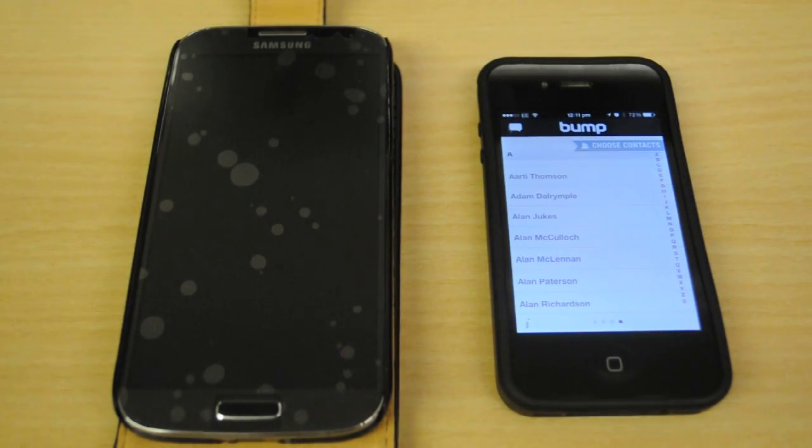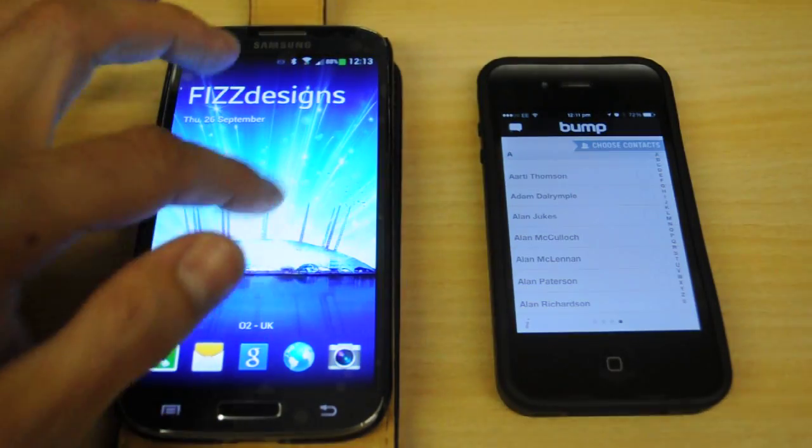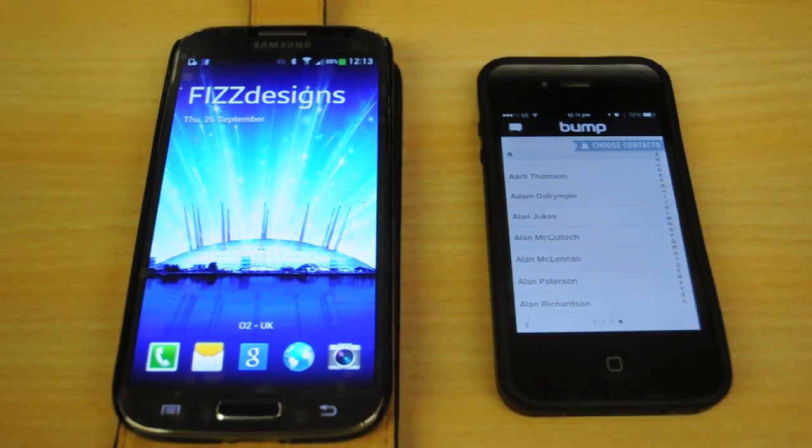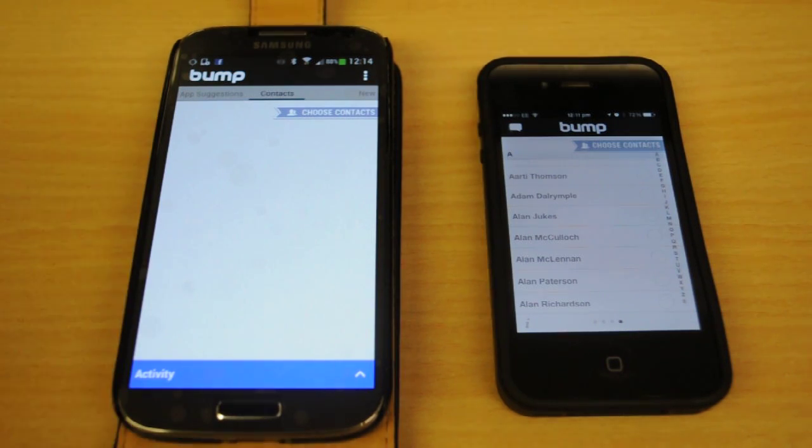One thing I'd like to point out is that you do need to be on a Wi-Fi network, and both phones need to be connected to that same Wi-Fi network. I've already installed Bump onto the Samsung, so we're pretty much ready to go.